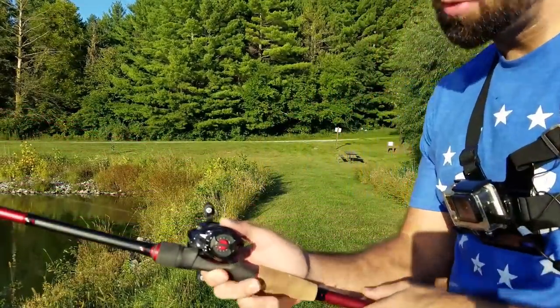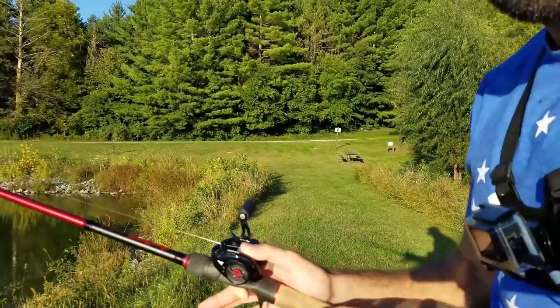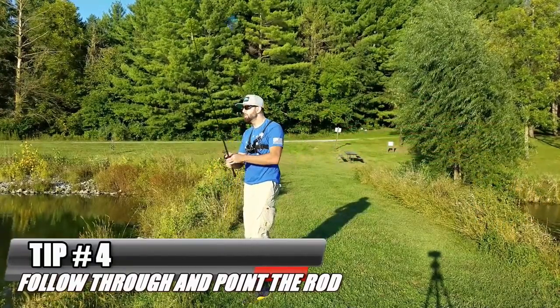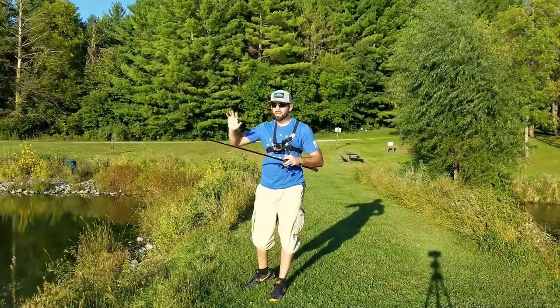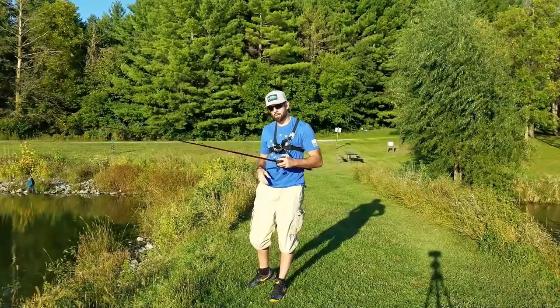When I'm throwing the overhand cast out, I do rotate my reel up. You're going to get a little bit more distance when you do that, and it comes off the reel a little bit smoother as well. And finally, I can't stress the importance enough of the follow through. So many people will start here, stop, and just let it go with that rod tip all the way up — you're going to get a lot of friction. If you're trying to cast farther, you really want to follow through and point the end of your rod toward that target.